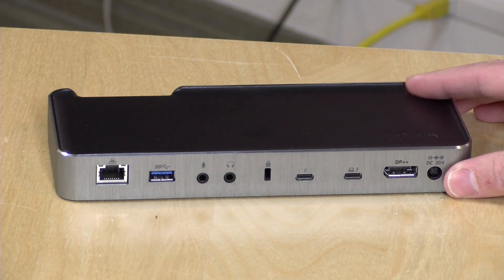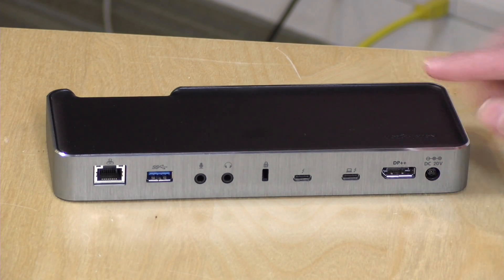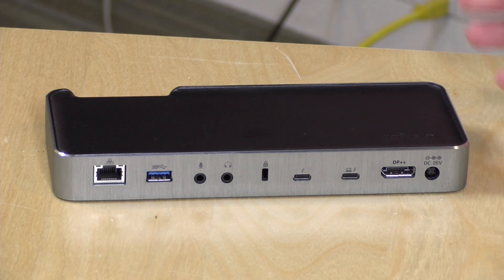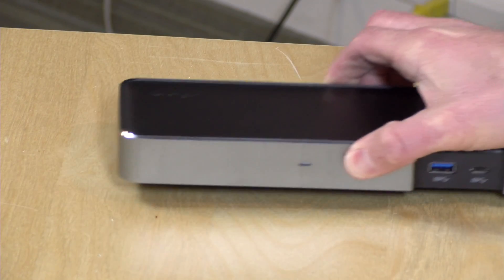This dock can drive a 5K display, or you can drive two 4K 60Hz displays. By comparison, USB Type-C docks can only give you a single 4K display at 60Hz, or two 4K displays at 30Hz. So you get much more bandwidth out of these ports for demanding display applications, and if you have a Thunderbolt-compatible PC this is probably the way to go.